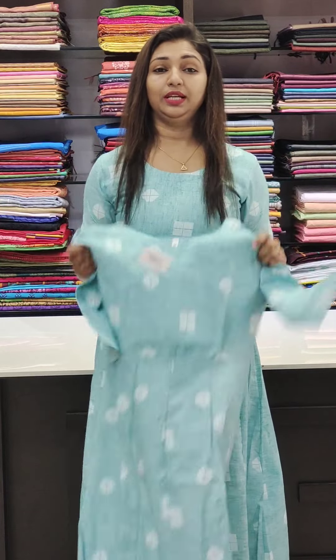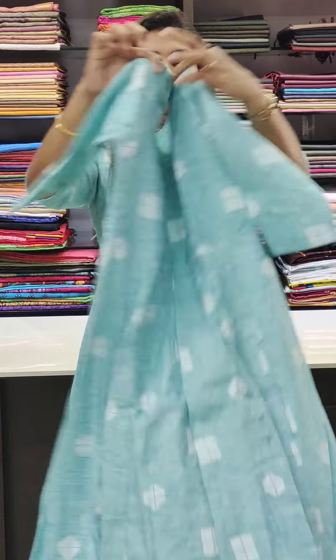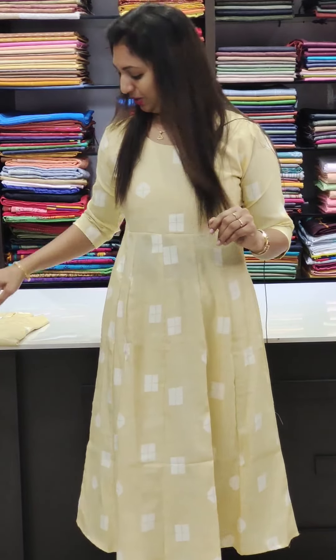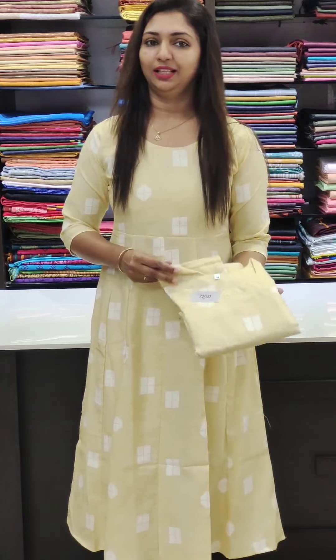The size range is 38 to 44. This is the back portion — soft and comfortable. This is the light blue second shade, same pattern with a straight bottom. This is the nice white color, also the same pattern, priced at 720. It has H decor detailing.